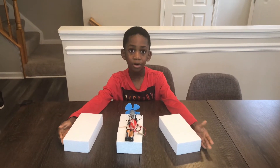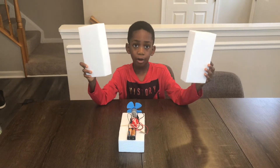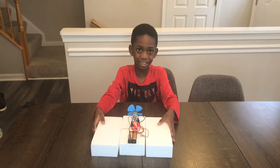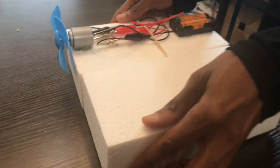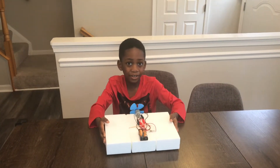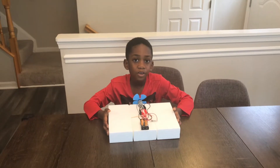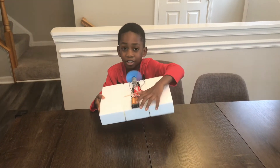The next step is to glue two more foam blocks to both sides of your first foam block. It should look like this. Now we're going to test it out in the bathtub. When you go to the bathtub, you're going to turn on your motor like this, and you're going to let go.